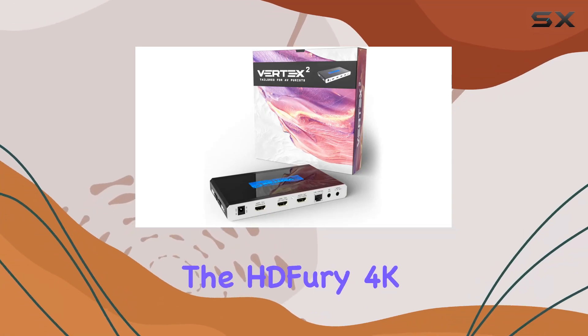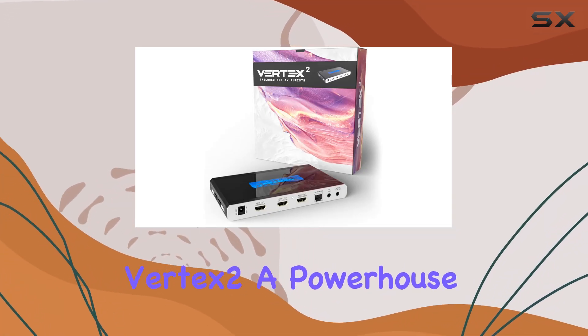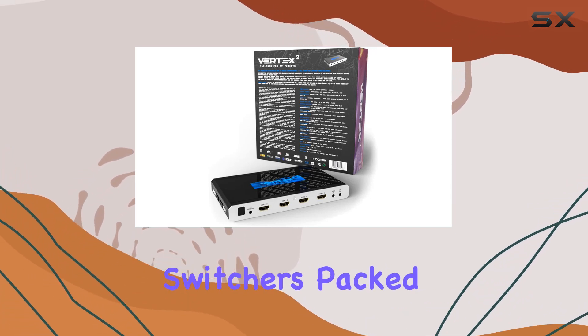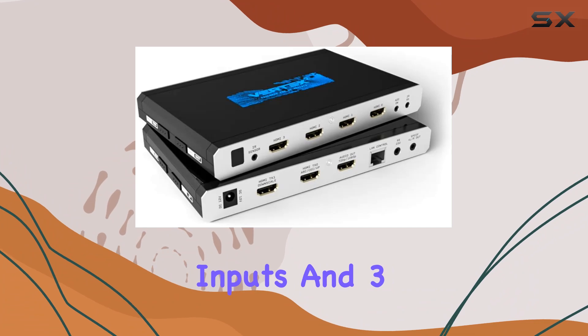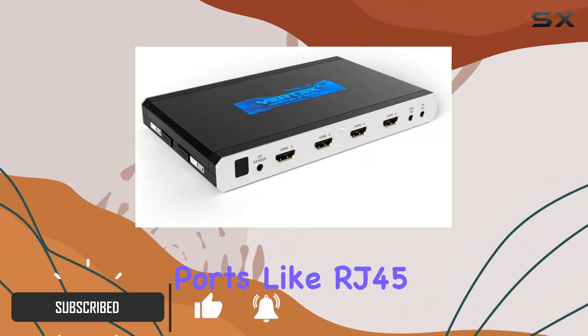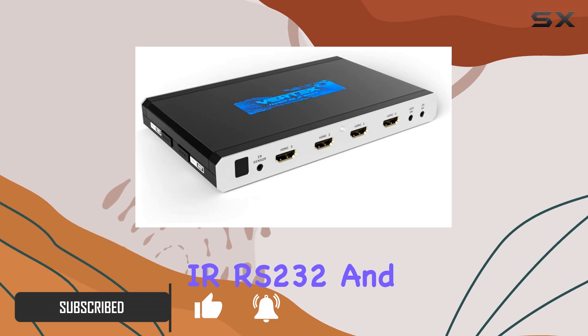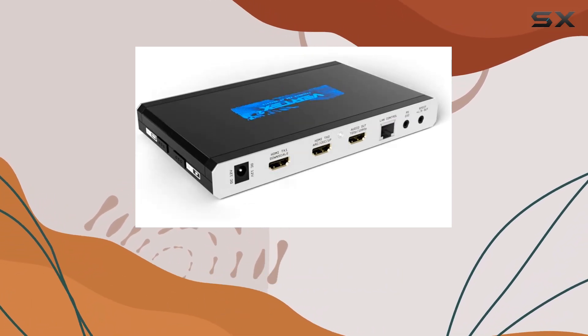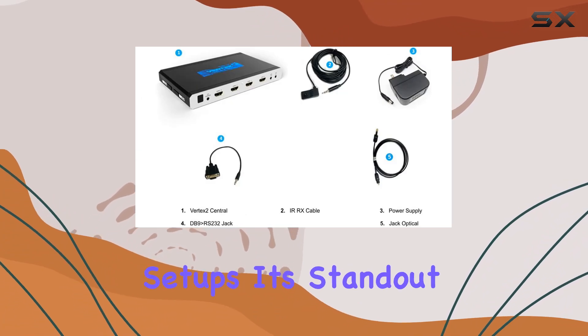Today, we're diving into the HDFury 4K Vertex 2, a powerhouse in the world of HDMI matrix switchers. Packed with four HDMI inputs and three outputs, along with essential ports like RJ45, IR, RS232, and various audio interfaces, this device is built to handle the complexities of modern AV setups.